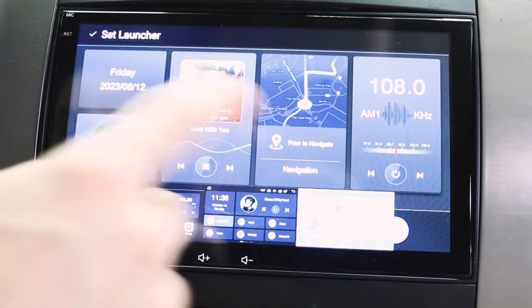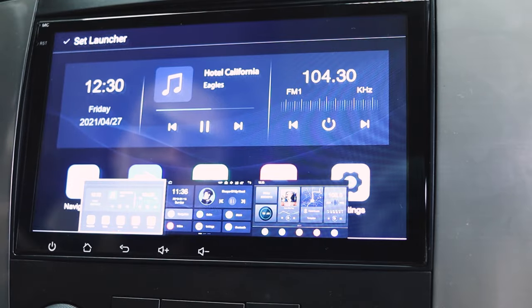We can change our themes — it's a cool theme, I kind of like that one right there. That's too much for me. Let's go back to this one and set the launcher.